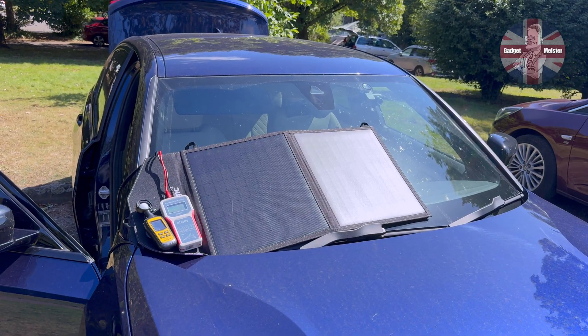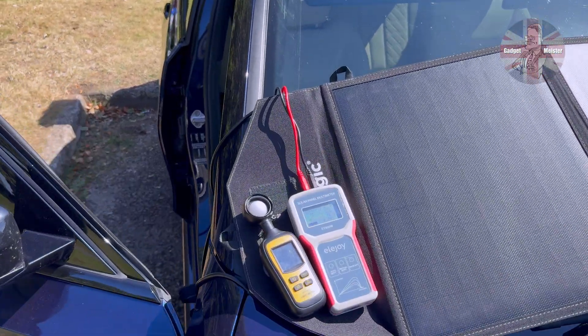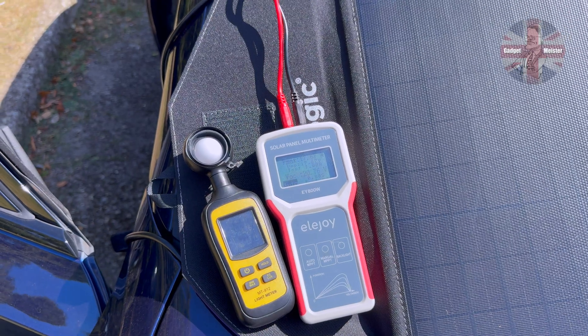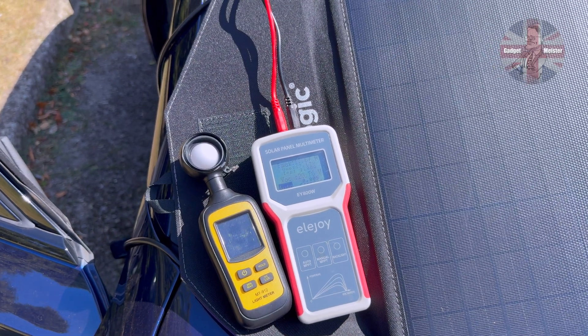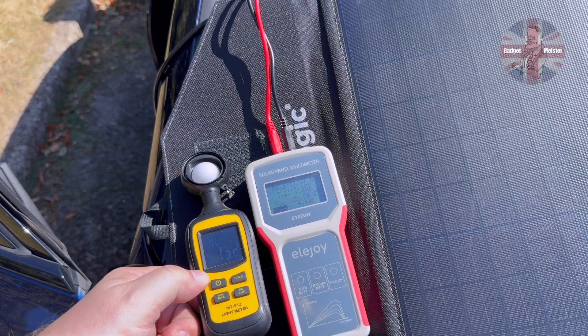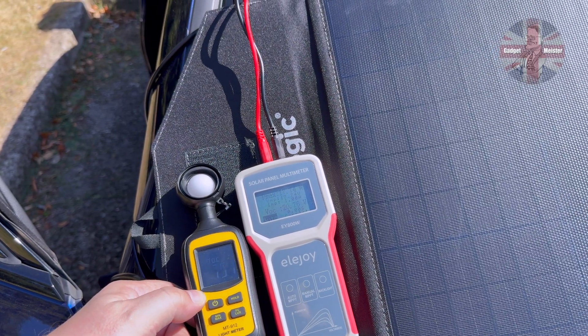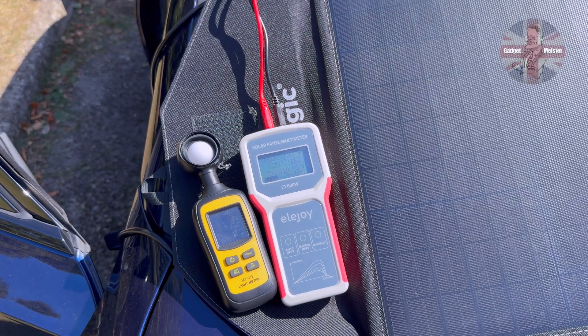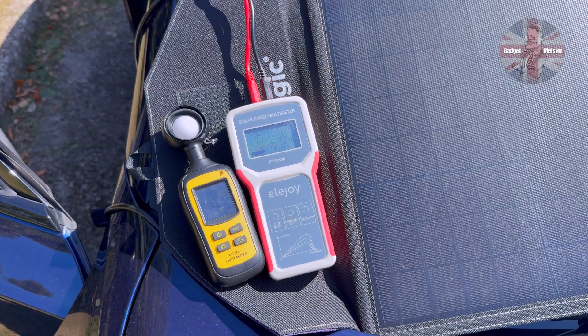By deliberately placing the panel at 90 degrees to the sun, you can see what a dramatic difference there is. We are now only getting 75,000 lux of light hitting the solar panel and only 17.7 watts — quite a significant drop. Where possible, point the panel directly at the sun for the best efficiency, but it will still collect power throughout the day even if you're away from the car and leave the panel where it is.